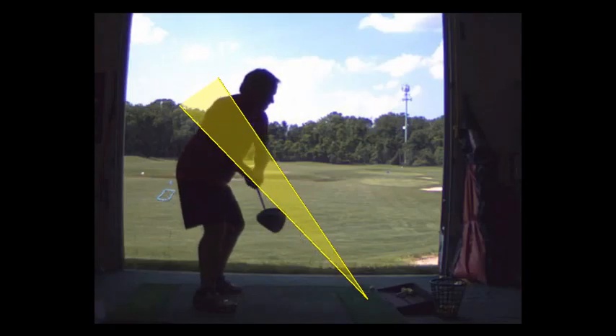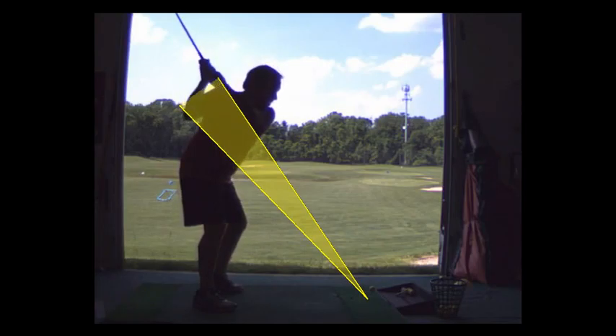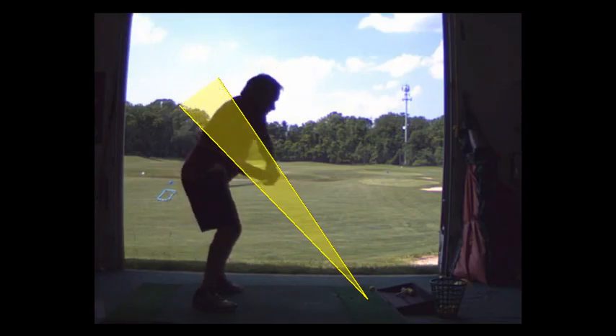You're taking it back pretty much dead on line, getting your hands back deeper, and the club's coming down right on the inside. Actually, it's coming a little too far to the inside here, but that's okay.